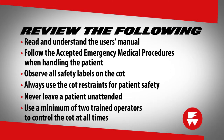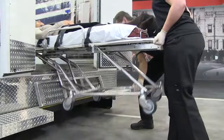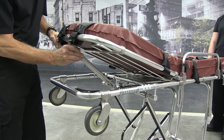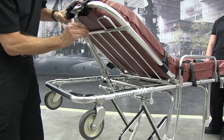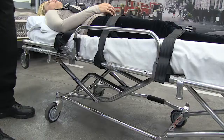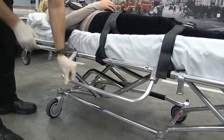Use a minimum of two trained operators to control the cot at all times. The 93ES Squad Mate features roll-in loading, which eases the physical requirements of lifting. An adjustable backrest provides eight positions for patient comfort and medical treatment. The fold-down frame, when coupled with a raised backrest, shortens the cot for maneuverability. The cot has swing-down side rails.